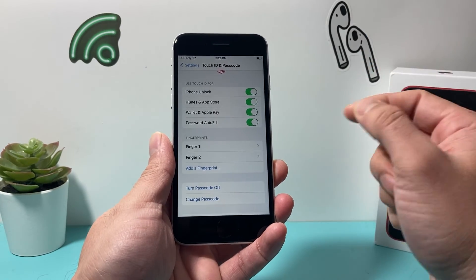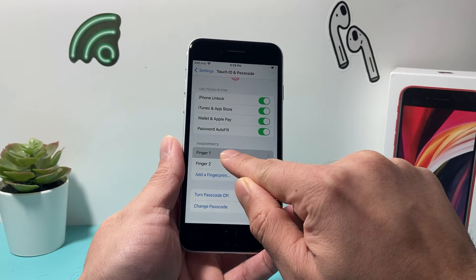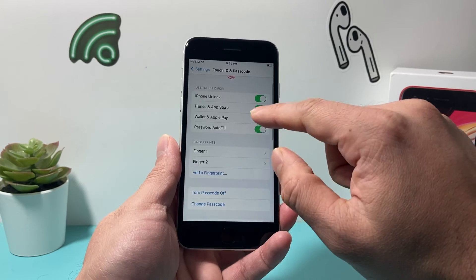If in the future you decide to change it or remove a fingerprint, you can slide over here, click on it, and then select Delete Fingerprint.